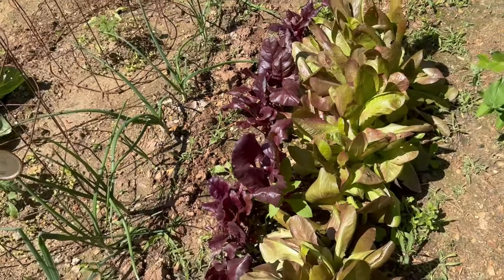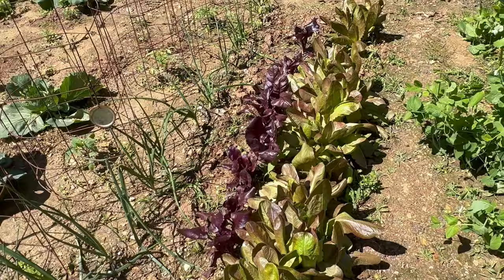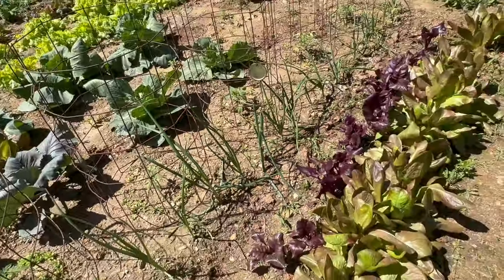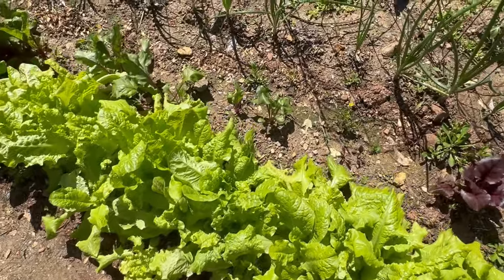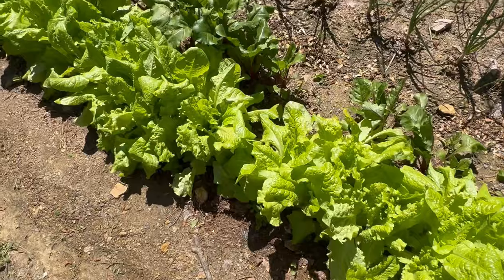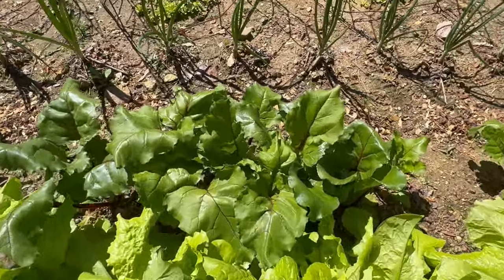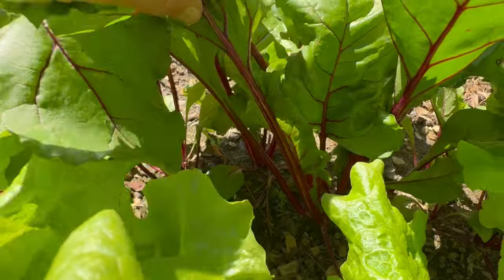I've got my onions here — Texas Grano — they've got blooms coming up, and I don't know what I did wrong there. Black Seeded Simpson lettuce, guys — this stuff is halfway up my leg, it's humongous. Then I've got my regular Detroit Red beets and the stems — look at this — it's just like Swiss chard, the most beautiful thing.